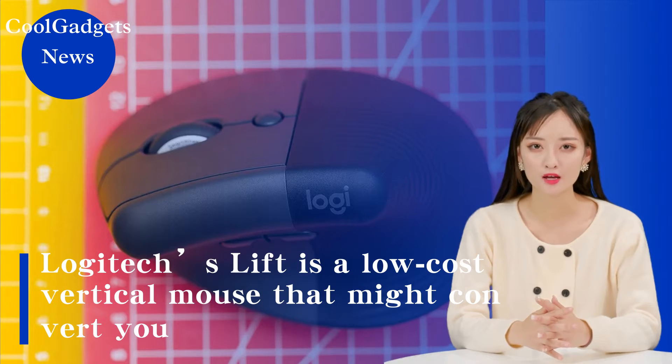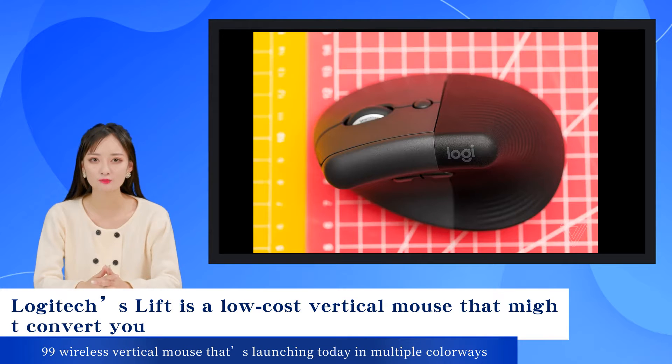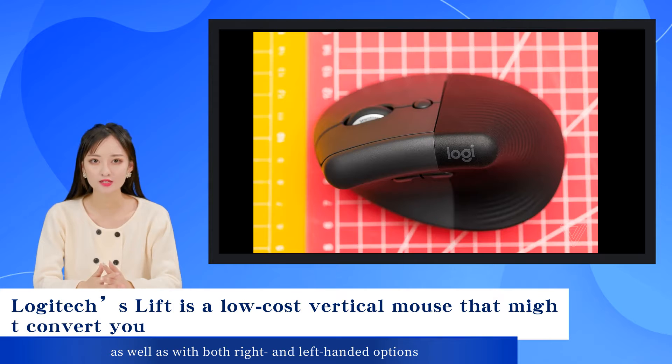Logitech has announced the Lift, a $69.99 wireless vertical mouse launching today in multiple colorways, as well as with both right and left-handed options.